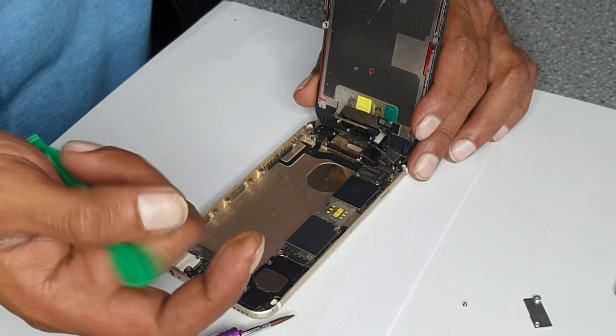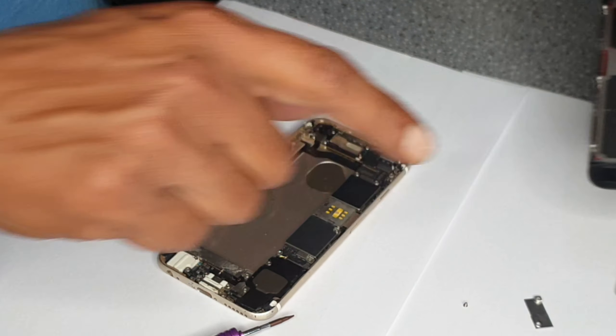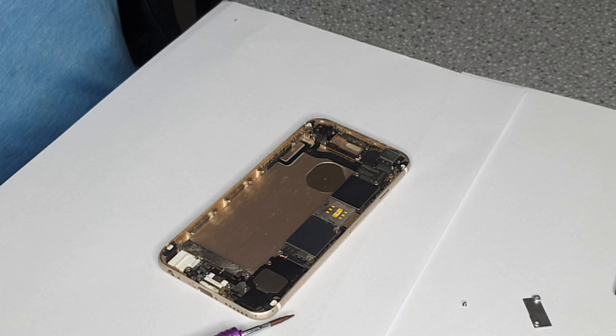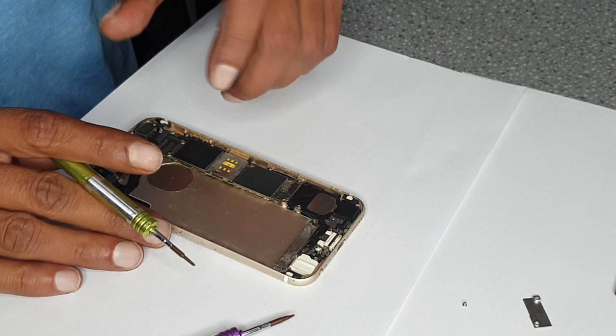Now you can remove the LCD connector. With the tools it's much easier, otherwise you can use your nails also. Put the LCD aside. We have to change it too, but first we're going to change the charging pin.